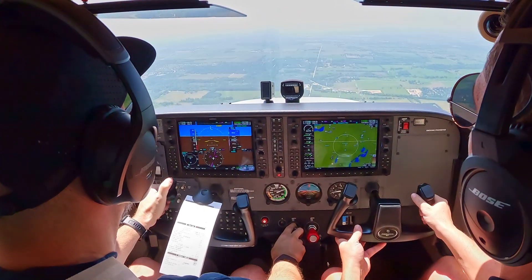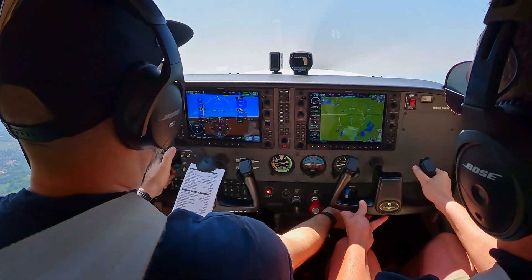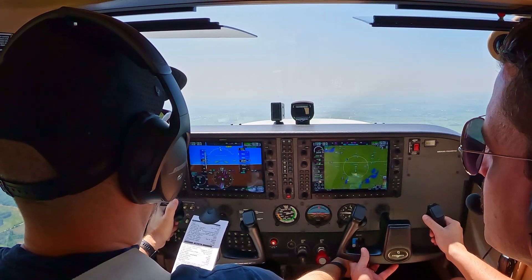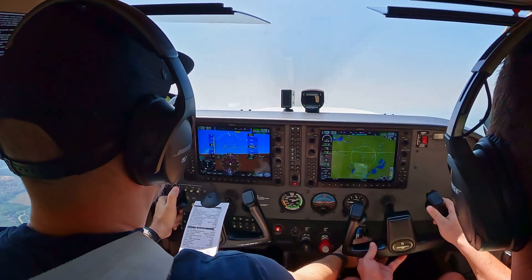Don't let it balloon — flaps 20. There you go. Wait for a positive rate of climb, keep it around 60 knots. Okay, that looks good — flaps 10.